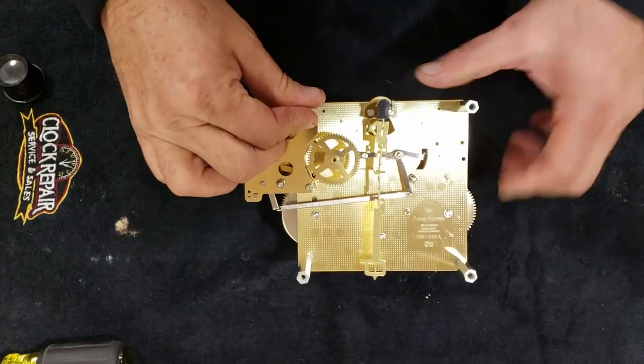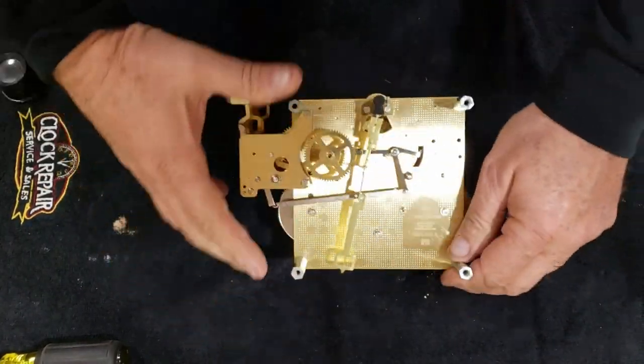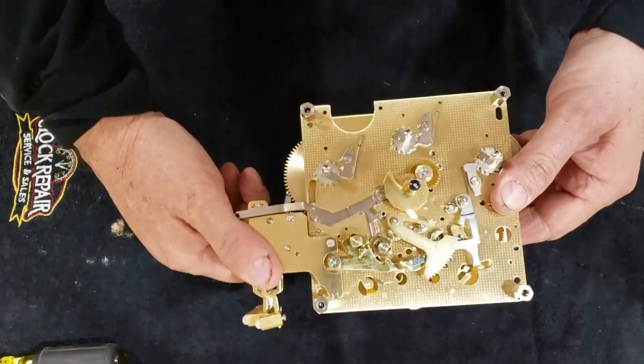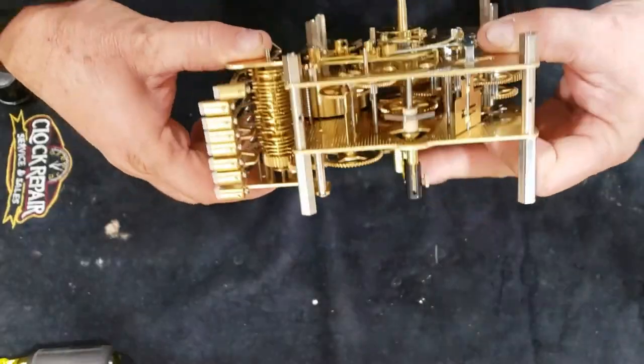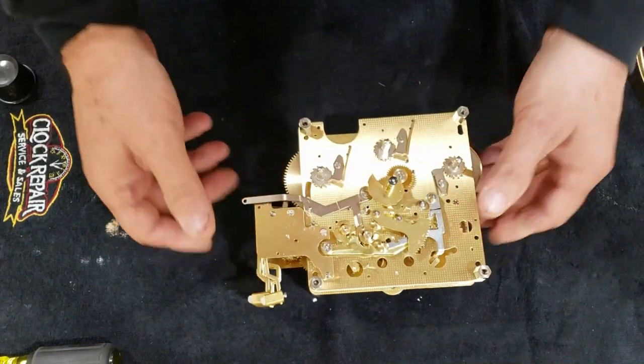Got them all on — all four on the back and all four on the front. So it is ready to go. Our next step is to put the face back on.